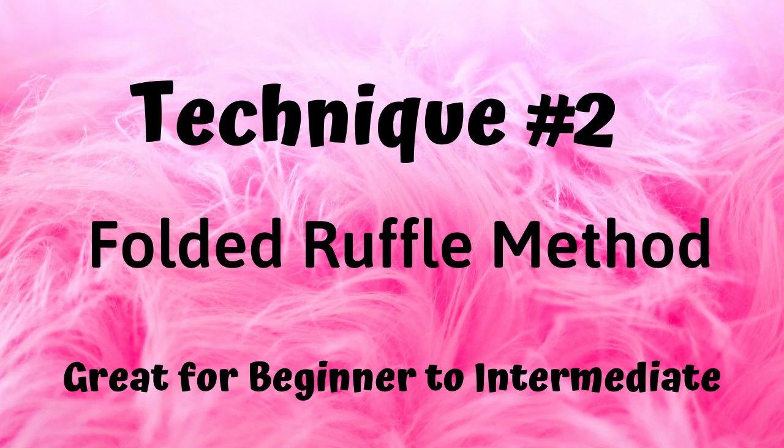The second technique is called the folded ruffle method. I personally came up with this method because I really dislike the fraying of the Dollar Tree mesh. This technique greatly reduces any fraying that you get from the mesh. And this is how it's done.